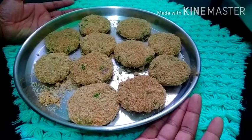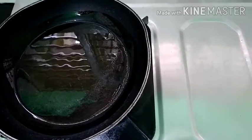Let's fry it. Add oil in a pan and mix the ingredients.